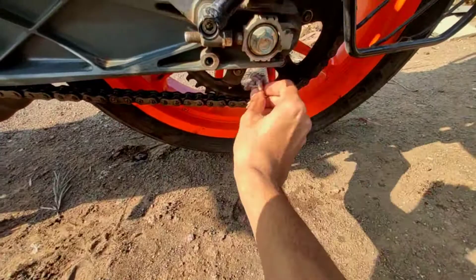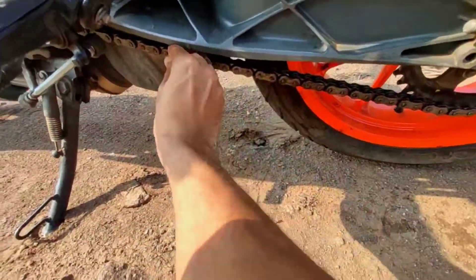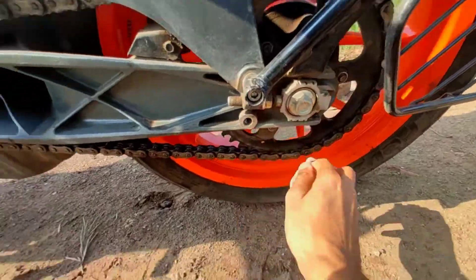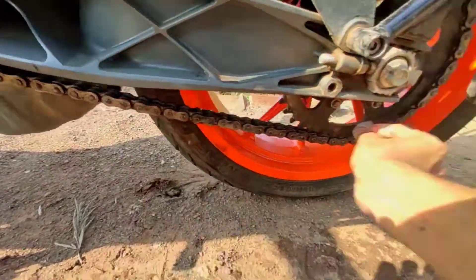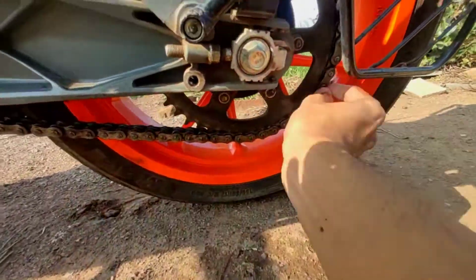After cleaning the chain with Kangaroo chain cleaner, you can use a wet cloth to clean the chain. It will hardly take three minutes to clean the chain using a wet cloth.